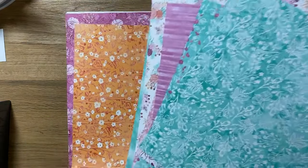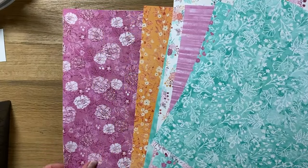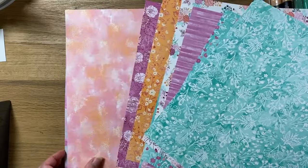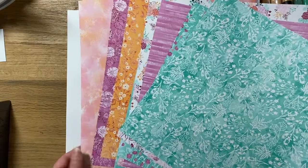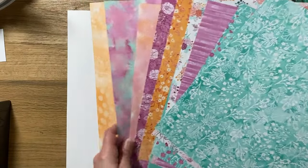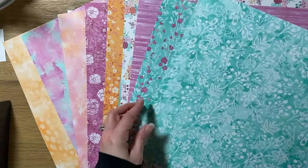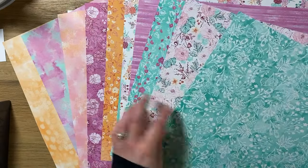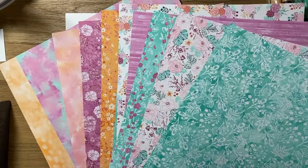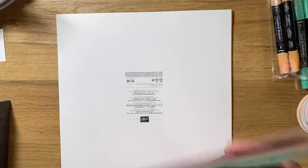My intent with these is scrapbooking — I ordered the suite with scrapbooking in mind and plan on using this with the coordinating 12 by 12 cardstock to make some gorgeous layouts. Here are all the papers kind of laid out. It's double-sided, you get patterns on each side, and it's all just beautiful — these are my colors, this is my color scheme, and I absolutely love it.